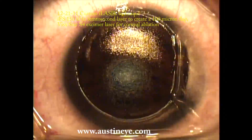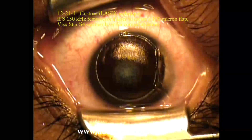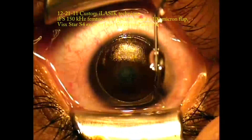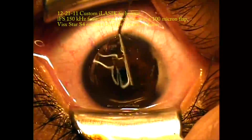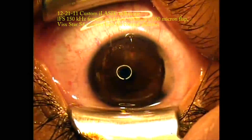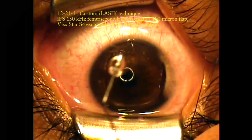This is a custom ablation. Once the ablation is completed, I simply use a syringe with a blunt cannula to float the flap back down using BSS. I do wash underneath the flap to remove any debris that may have become adherent to the undersurface of the flap.